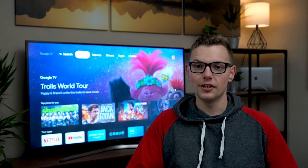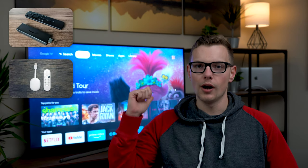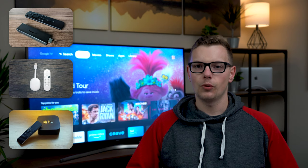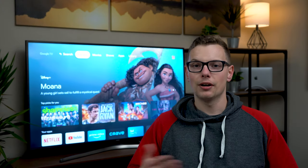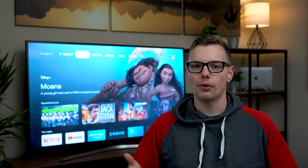Today we're looking at three different streaming boxes: the Amazon Fire Stick 4K, the Google Chromecast with Google TV, which is right behind me, and of course the Apple TV 4K. They're all powered by their own native assistant, whether it's Google Assistant, Alexa, or Siri. There are obviously a bunch of different features and integrations that you have to consider when choosing the right box for you.